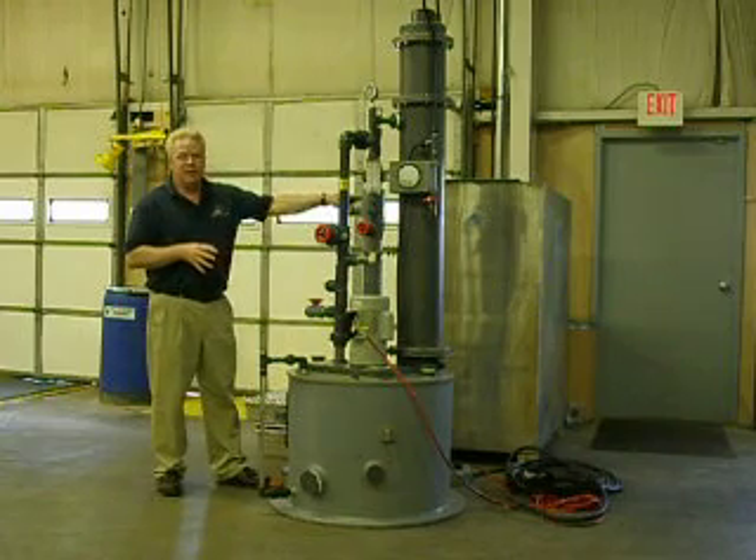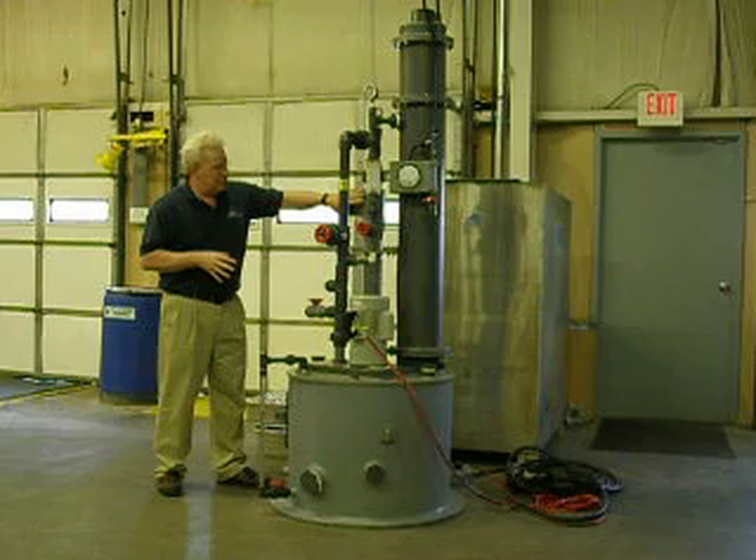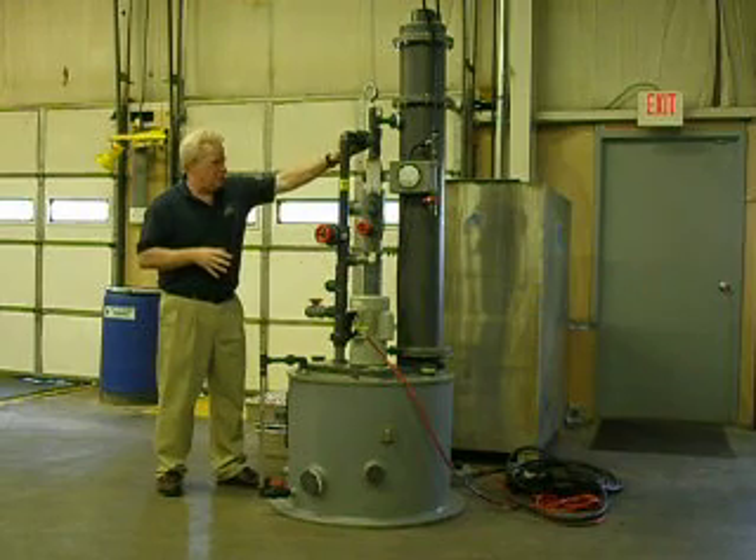This unit has an inductor that draws in 50 CFM at .75 inches of static. The vapors come into this inductor unit, powered by this path from the pump.